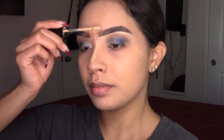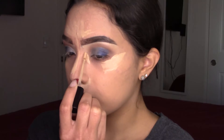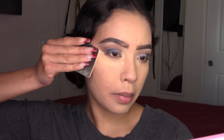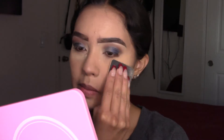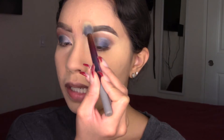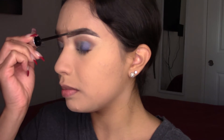Now I'm applying my Laura Mercier Flawless Fusion Ultra Long Wear concealer in shade 2.5W. I love the coverage — it leaves a dewy finish. Now I'm setting my face with the Laura Mercier translucent powder. The face is baking. I'm also adding some translucent powder on the brows, and then brow gel using the Benefit 24-Hour Brow Setter.